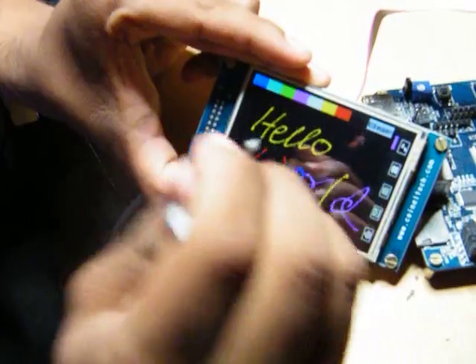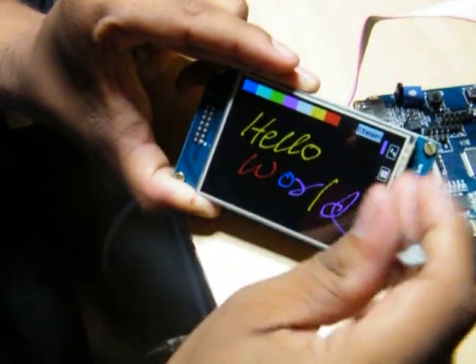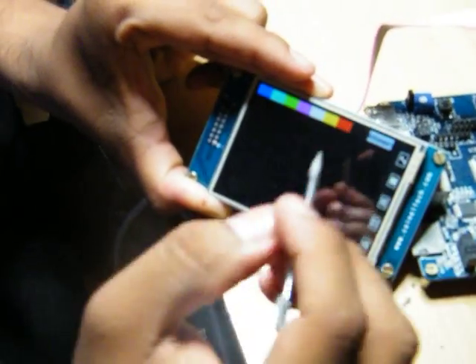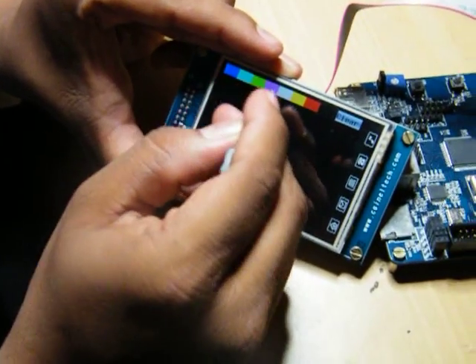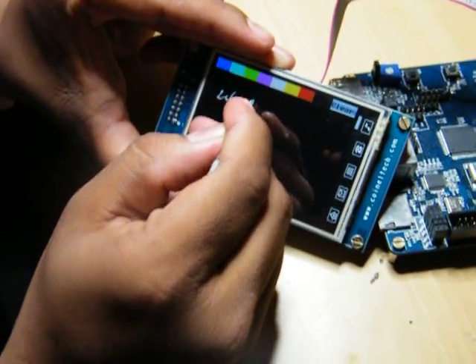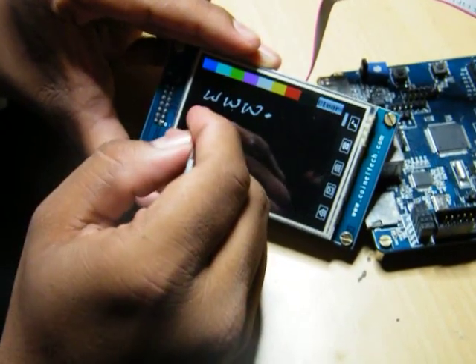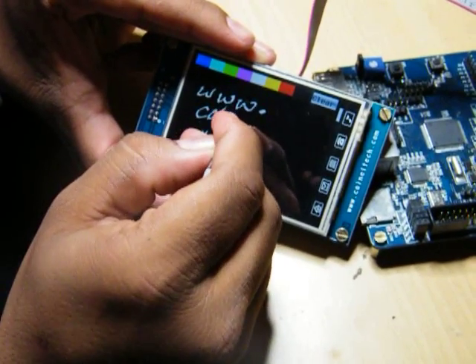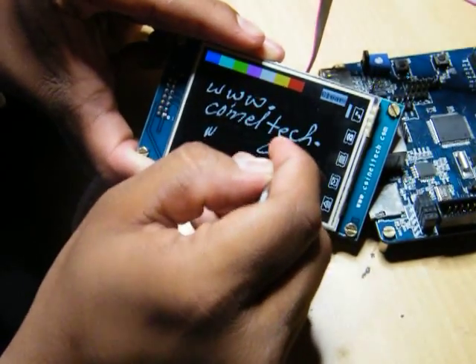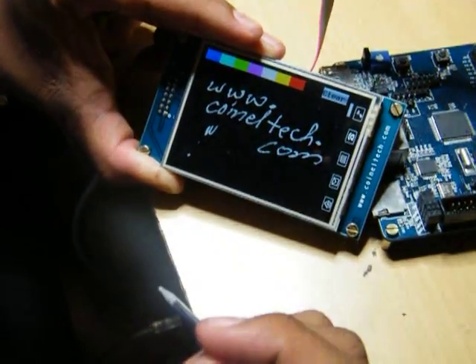This is how you will be interfacing the touch screen and the TFT with the Hplus board. If you need any further information you could simply log on to www.coineltech.com. Thanks for watching.